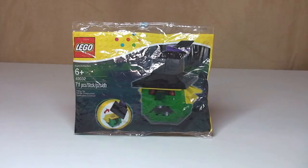I believe this would have retailed for £3.99 in the UK — I'm not 100% certain of that, but certainly this year's Halloween Pumpkin retailed for £3.99, so I've got no reason to think why this one wouldn't have.